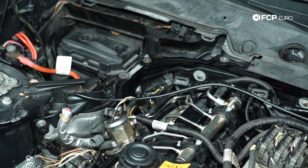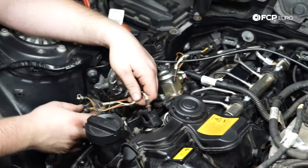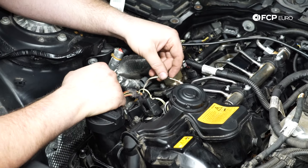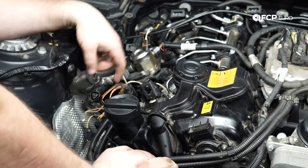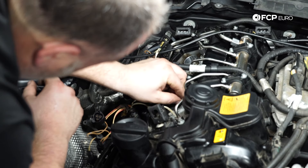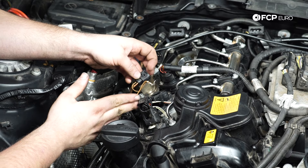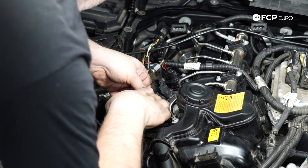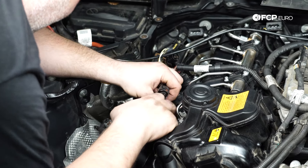While we're there, we're going to reinstall our injector connectors. Injector number one is the forward position, injector number two is the rearward — pretty logical in terms of which one goes where. You'll hear them click into place. For the ignition coils, similar situation — they kind of just go the direction they want to go, so it's a matter of plugging them back in, making sure the connector fully seats, then put the lock tab down, and then we'll reinstall our ground.